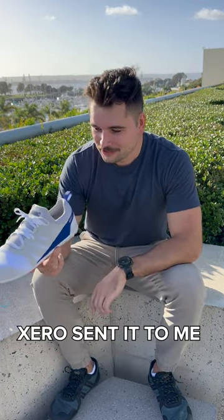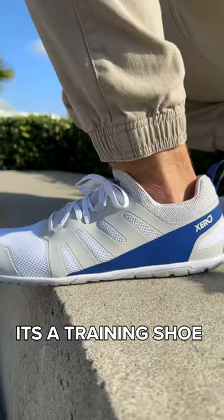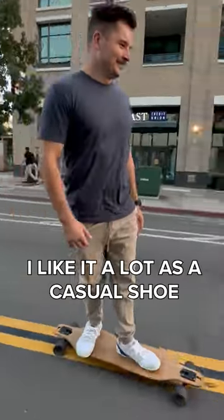This is the Xero Forza Runner. Xero sent it to me for free in exchange for an honest review, so here it is. It's a training shoe for road running. I like it a lot as a casual shoe.